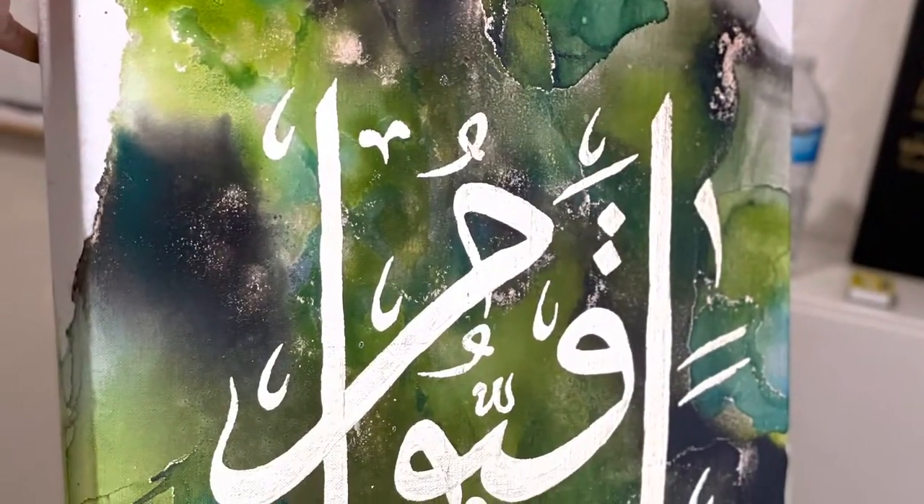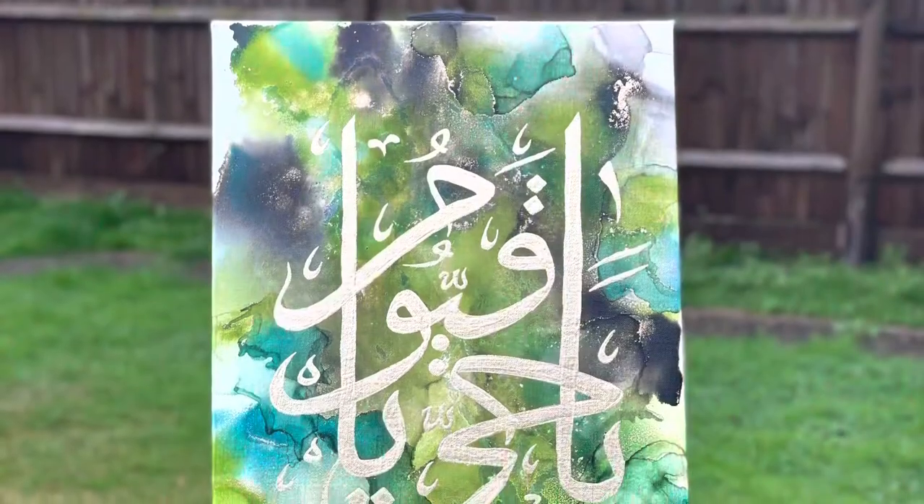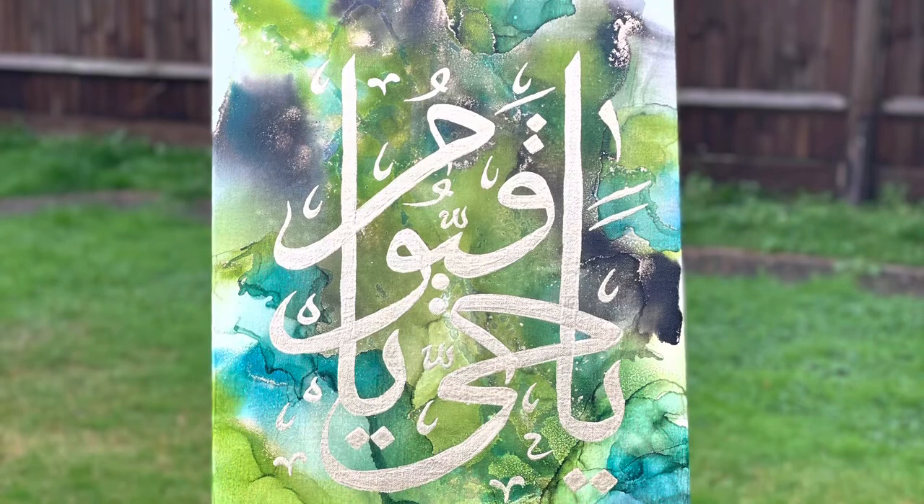And there you go guys, that's how you get your alcohol ink background with Arabic calligraphy and gold leaf. I hope this was an informative video. Let me know in the comments if you want any more information.